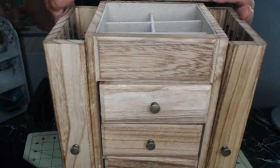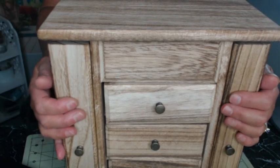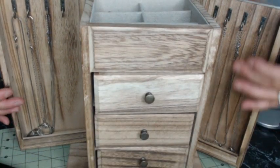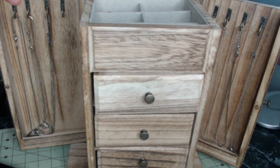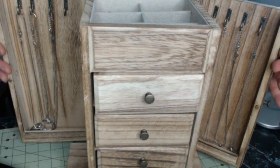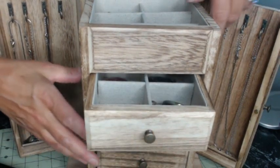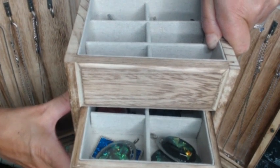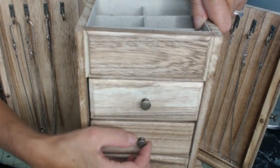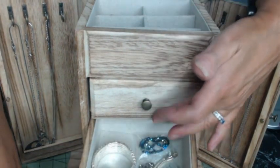Once you lift this up and open these two side panels, you have two doors to hang some chains. I'm wearing one of my necklaces right now so that's empty, but you could fill it up. You could put two to three chains per hook, so you can have your necklaces over here. Then this is another compartment — I put some pendants in here.